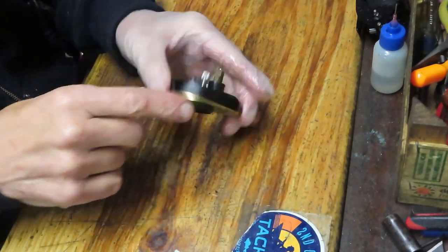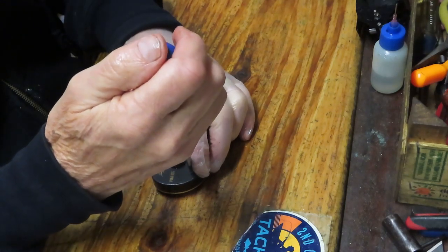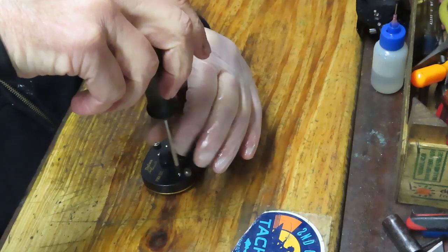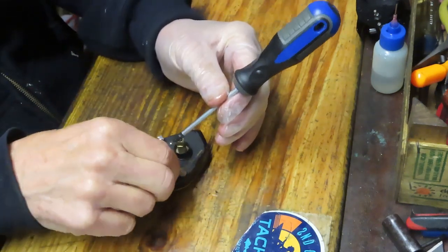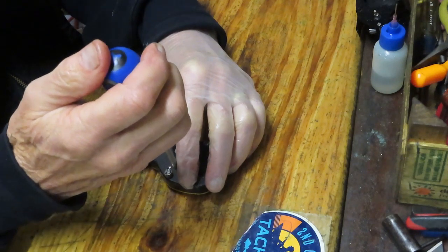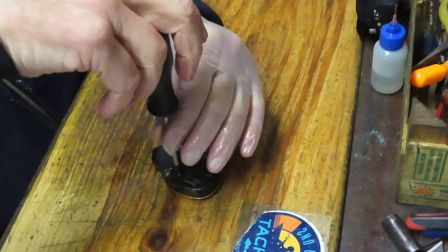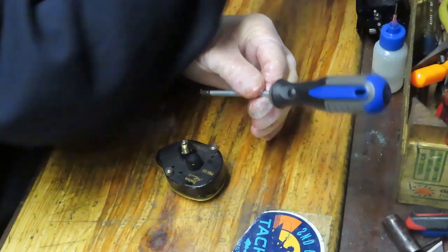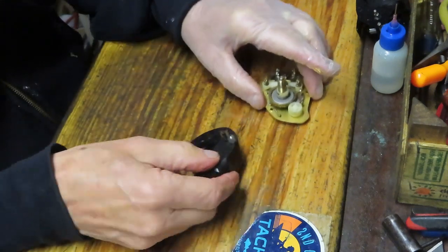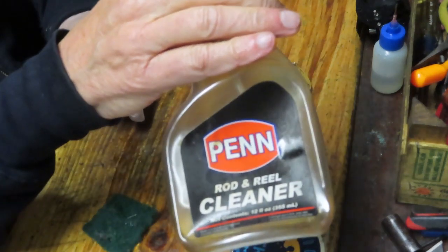To get the side case off there are two small screws. This is a good place to take pictures because you're going to want to know how the insides look before you start taking pieces off. While I'm doing that, I want to encourage you to ask questions in the comments section if you're working on a reel and have lost your way or have a question about a particular setup or design. I'll try to help if I can. Pop the side case off.